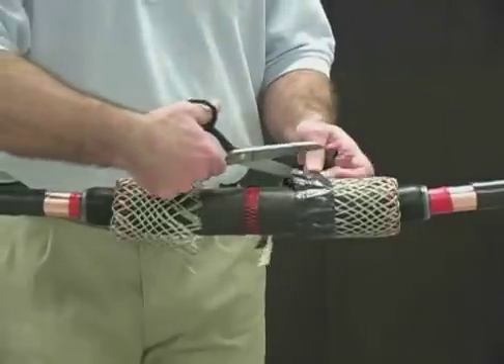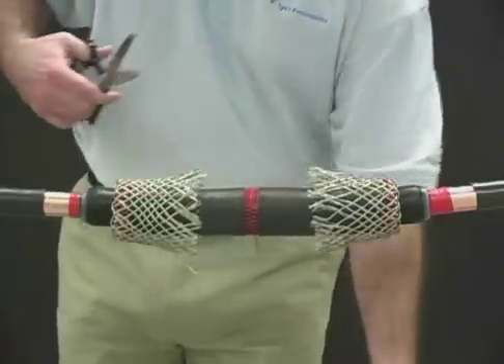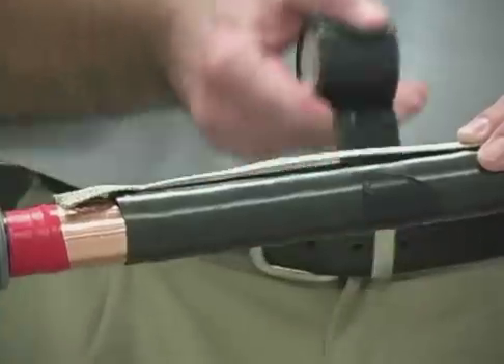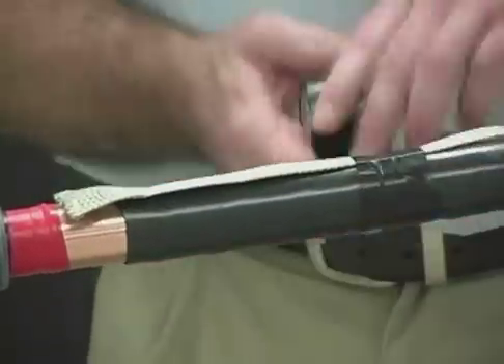Remove the black tape holding the ends of the mesh sock wires and straighten the mesh sock wires out over the cables. If using a knife, be careful not to damage the re-jacketing material.